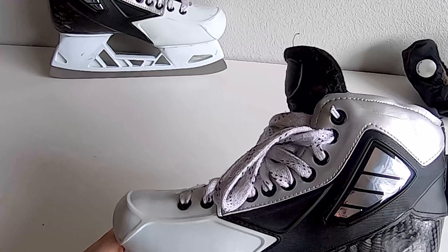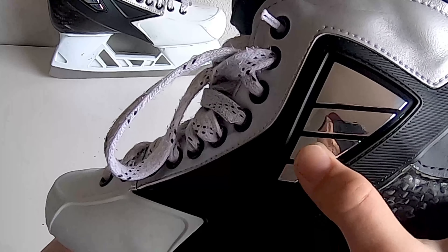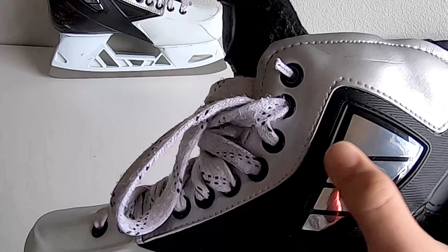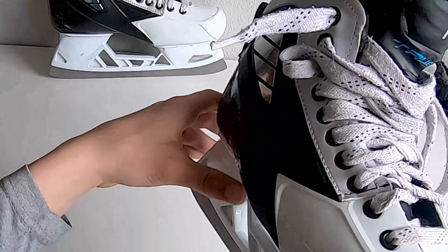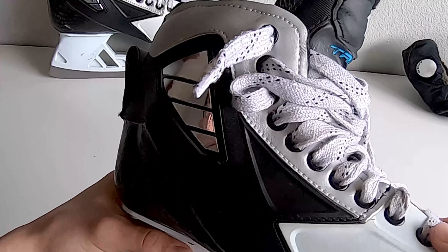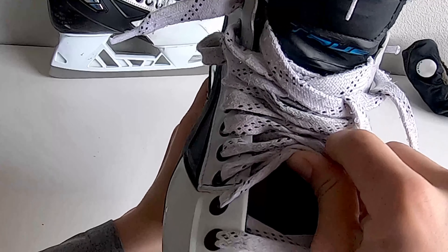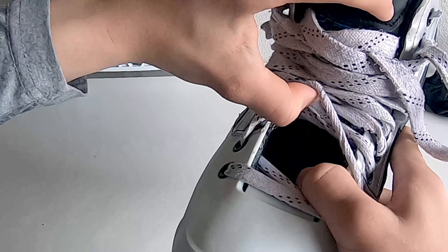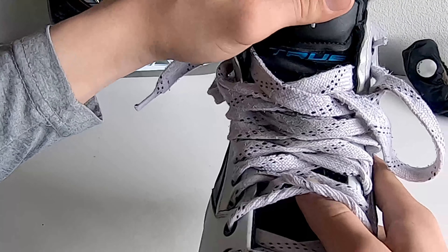On the actual skate itself, you can see it has what you mainly identify them with — this silver wing. And on the outside of the skate, you can also attach and detach the tongues. This black part here is a velcro flap that you can lift up, and then you can take the tongue out.